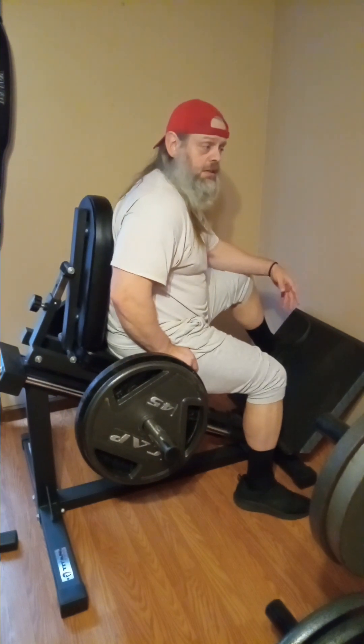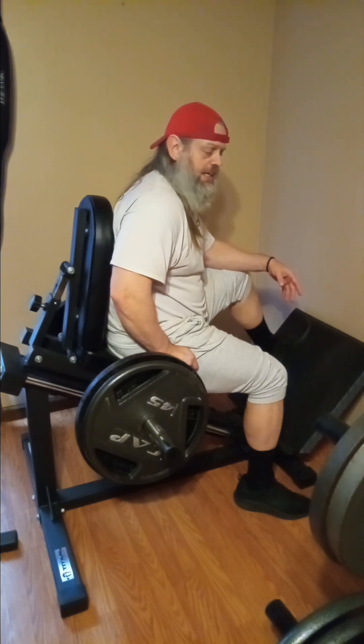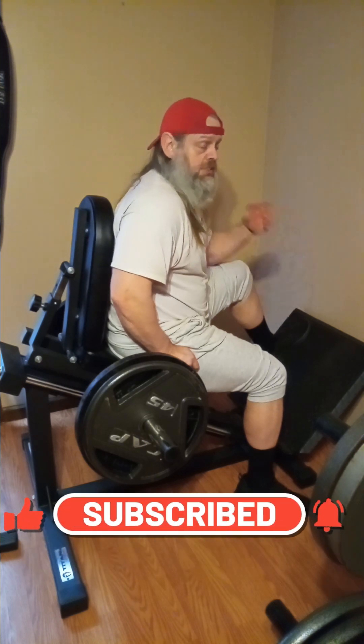All right guys, stick around. I'll get a couple of clips here and there. Again, we're not gonna do anything crazy today. So like, share, subscribe, comment, all that good stuff if you would. Enjoy the video. We'll see you in another clip.